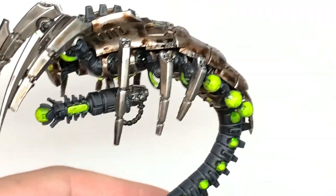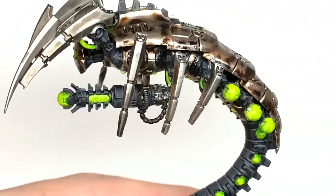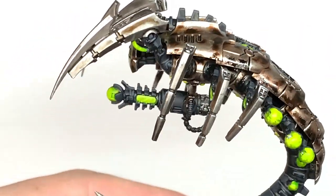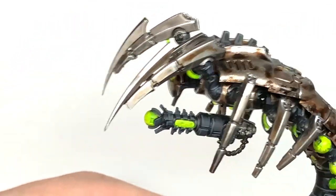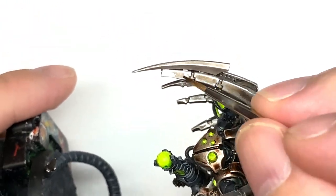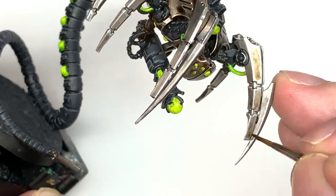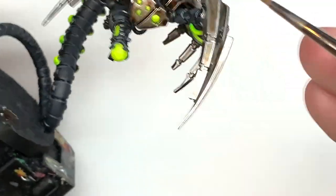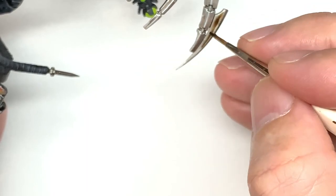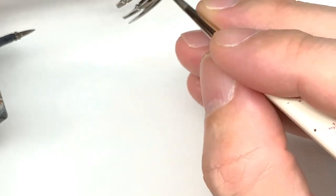To tone down any bits where you've put a little too much Iron Hand Steel, use a little bit of Citadel Agrax Earthshade. This will tarnish those areas up and give it that dirty, grimy look — like anything that's been in storage will have that kind of grimy appearance. Just put some of this on to darken and dull those areas down again.